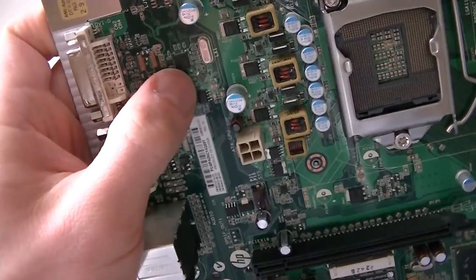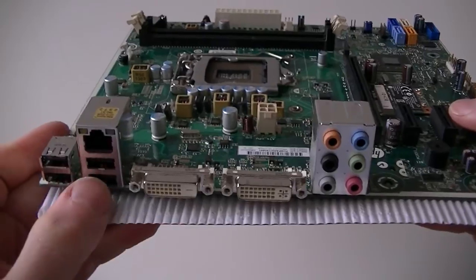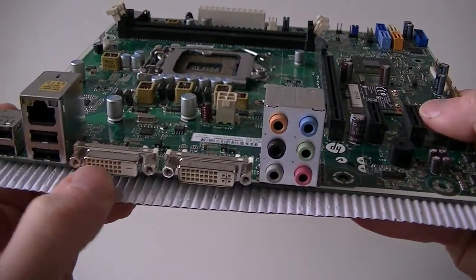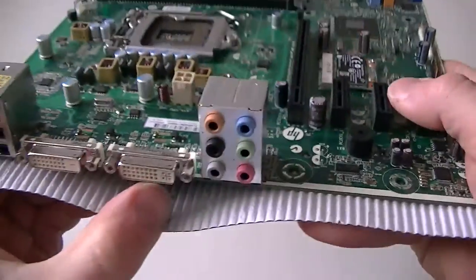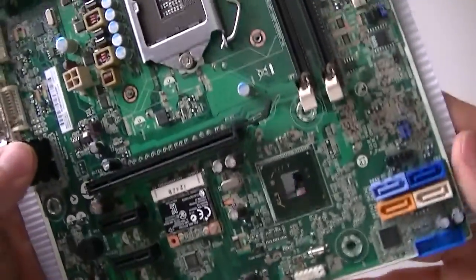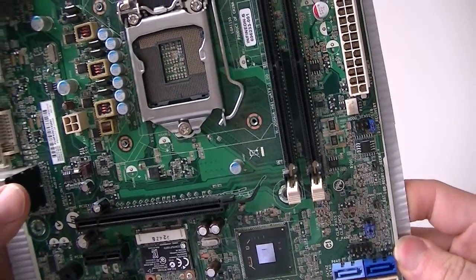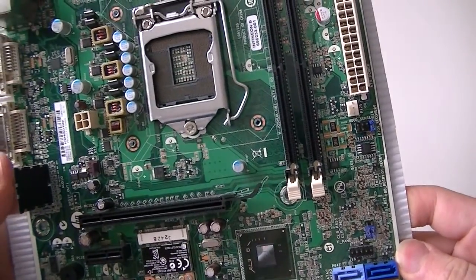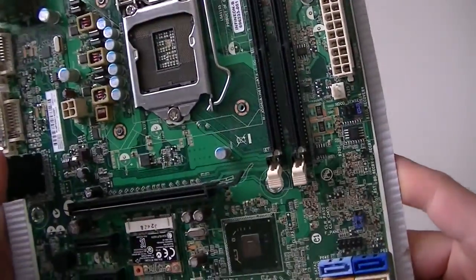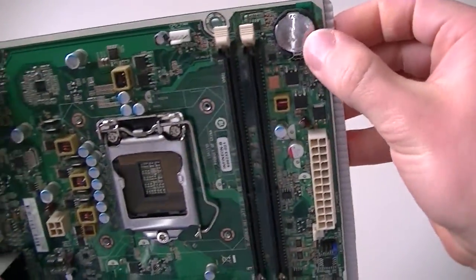Here's the audio chipset and the LAN chipset — it's a Realtek. On the back side, there are four USB ports, a LAN port, a DVI-D connector, and audio connectors. This is a socket 1155 board that supports Intel Core i7, i5, i3, Ivy Bridge, Sandy Bridge processors, both quad-core and dual-core. Here's the battery socket.